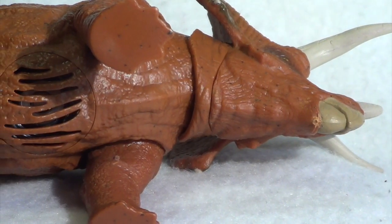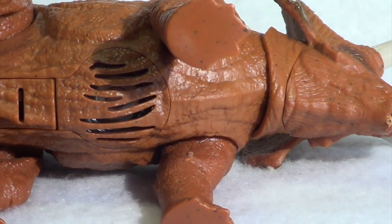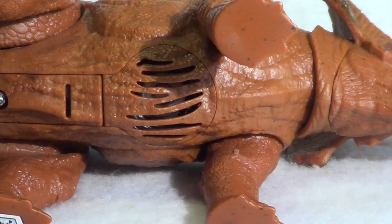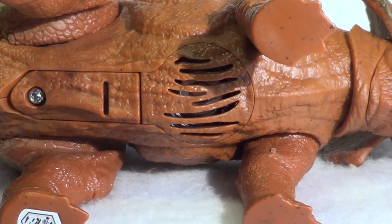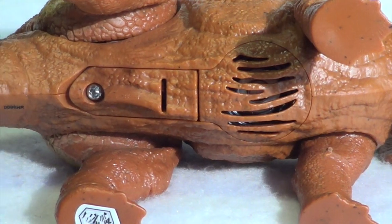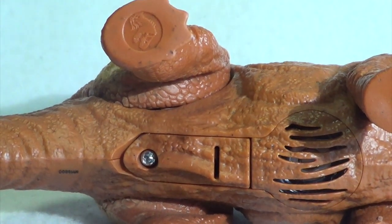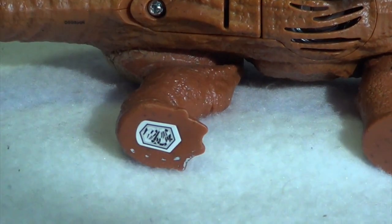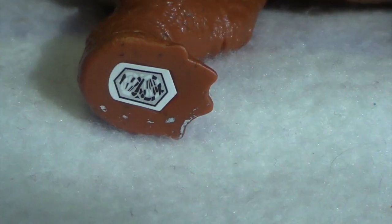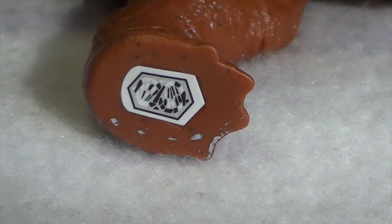Moving across the underbelly, you can see the carved-out speaker area — it looks like a Spinosaurus or something got a hold of this Triceratops and just gutted it. That speaker system is very off-putting; it looks like this thing has been injured in some way. The back right foot features the Jurassic World emblem, and the back left foot features the scan code for the Jurassic Facts app — so if you want to scan that into your phone, now is your chance.